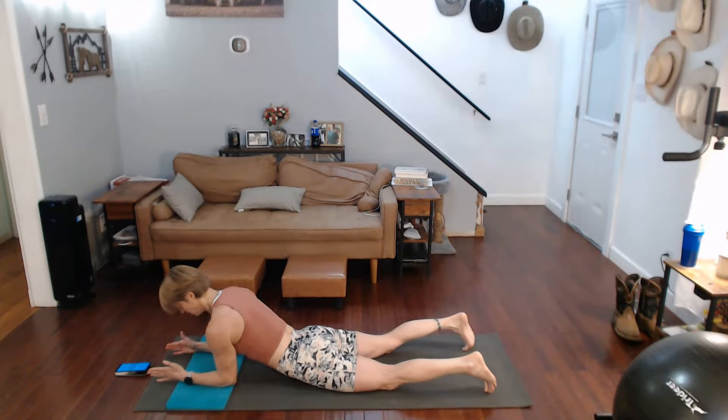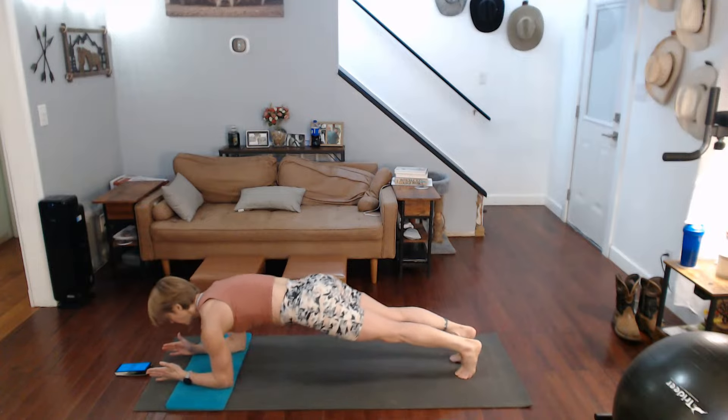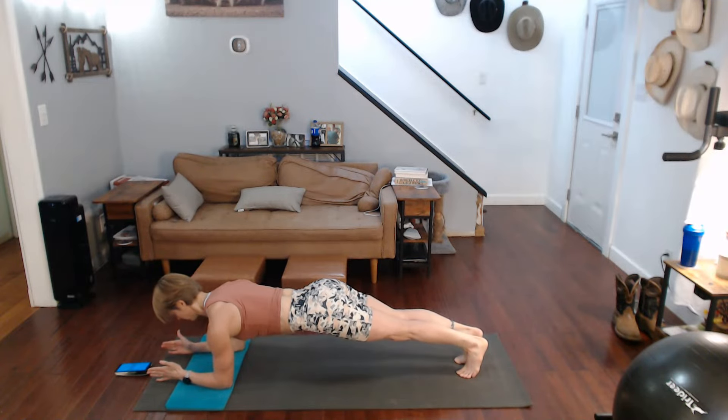Arms are down, push up, roll shoulders back. We have the reverse arm cobra pull again.